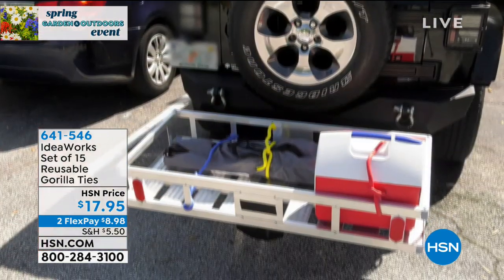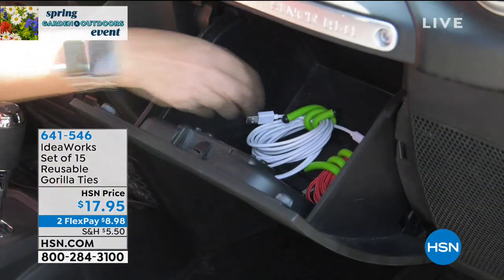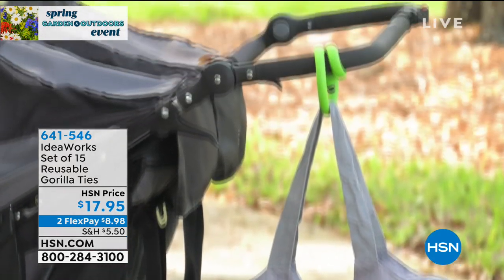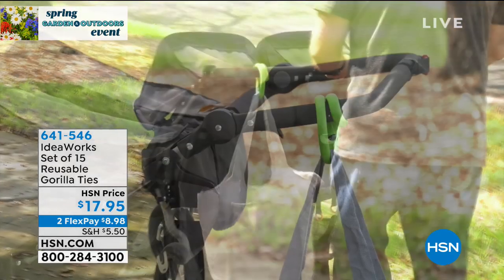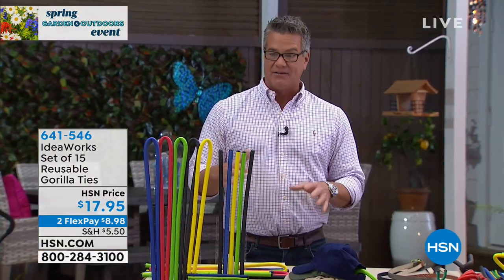At only $17.95, you get 15 of these things and you can use them over and over again. You're going to get three different sizes: the big 39-inch — that's over three feet — five of the 18-inch, and five of the 8-inch. So if you want to do twisty ties on bags, chip bags, and things like that, it's ideal.